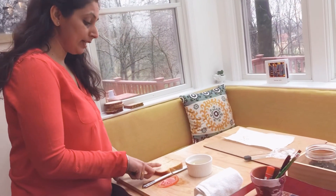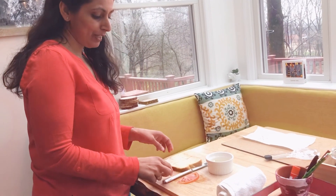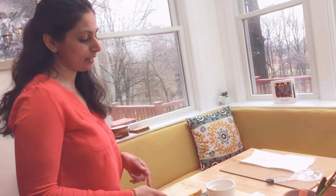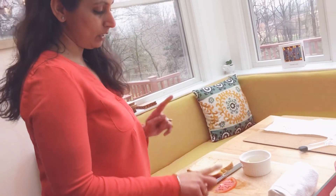So first I'll tell you all the ingredients again. We need one slice of bread, one slice of tomato — and my tomato was huge so I had to cut the slice in half. If you're making more sandwiches then you'll need more tomato slices. And the third ingredient is butter. Bread, tomato, and butter.